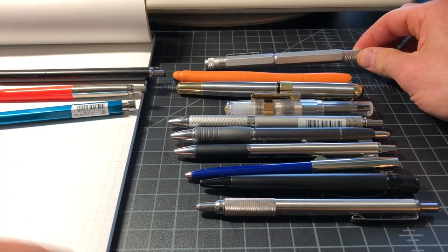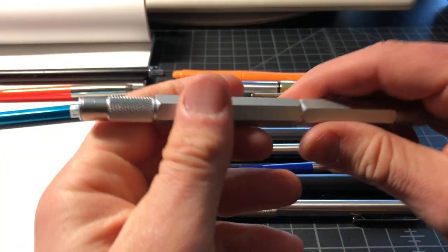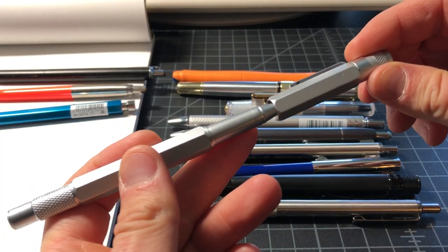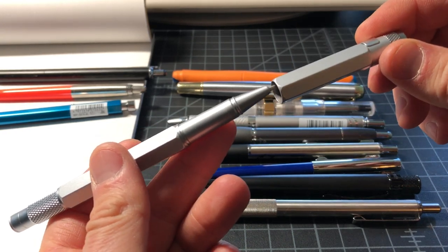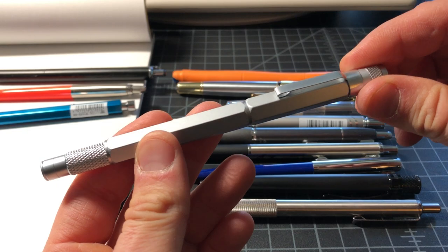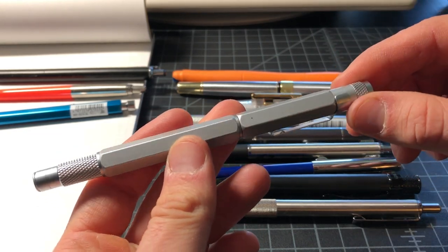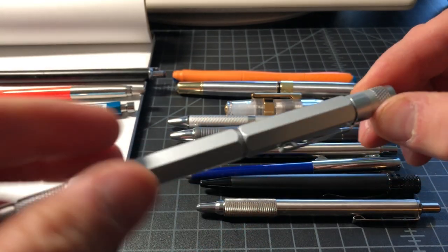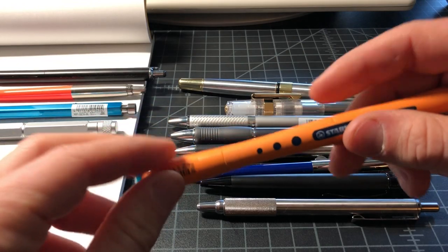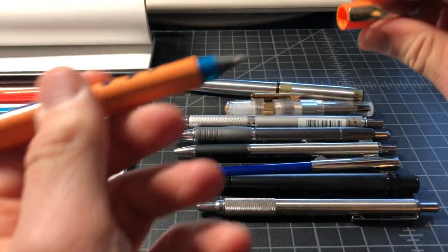This is just a provisional round two. This is the Engineer Pen — it's full metal. I don't believe it's brass; it might be aluminum, but maybe it's brass — hard to tell. It's a copy of the Rotring 600 rollerball and sells for about $15. It's not quite as nice as the Rotring, but pretty solid for an EDC pen. It's a little long.